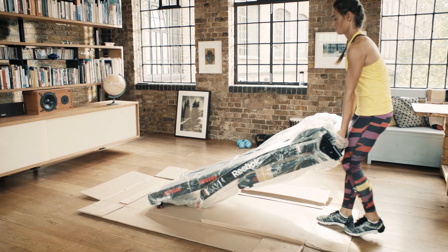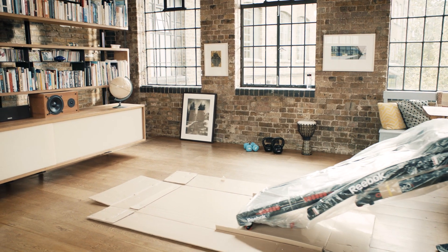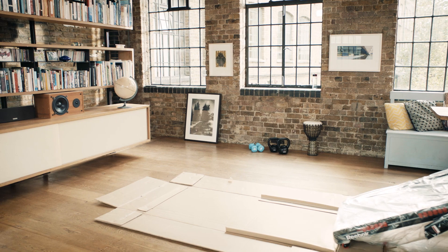Lastly, carefully lift the GT40S treadmill base from one end, tilt it towards you, and wheel it outside the box.